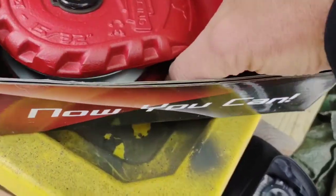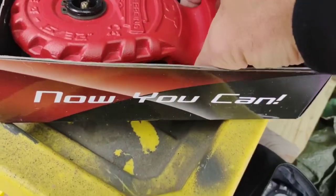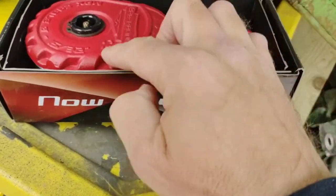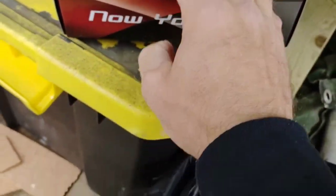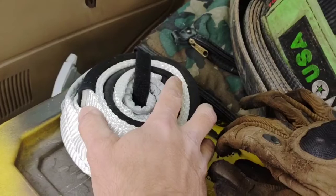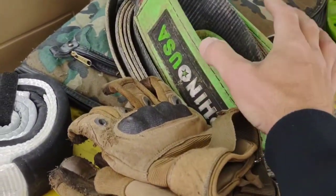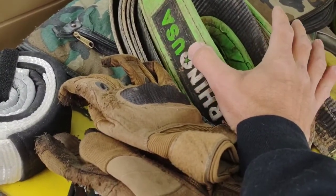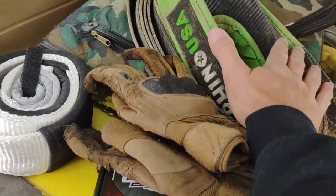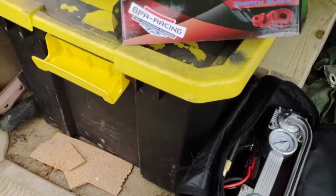You gotta have a good snatch block — 10-ton rated, greasable. I upgraded from a cheap one. Good for synthetic or steel cable. Pair of gloves, tree saver, tow strap. I need to get a kinetic strap, but normally if I'm pulling someone out or helping someone on a tight trail I just winch them out. With the snatch block and tree saver I can get all kinds of different angles with the winch.